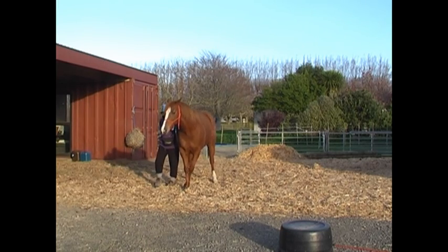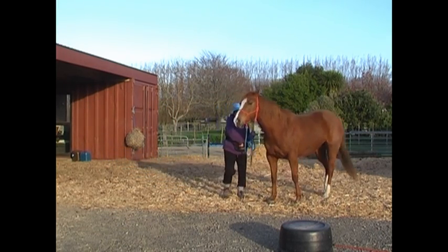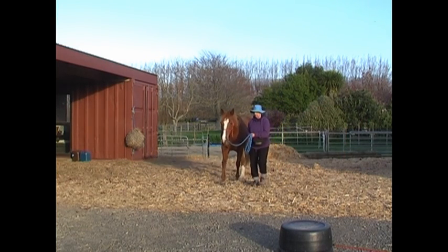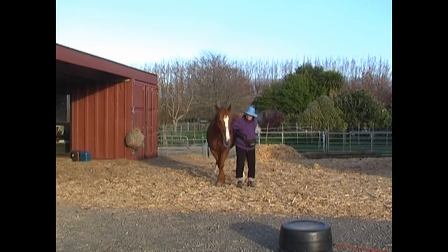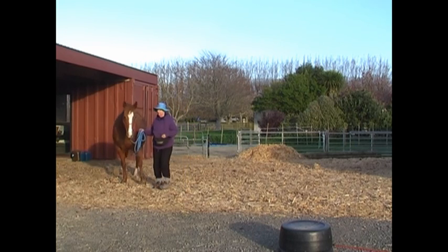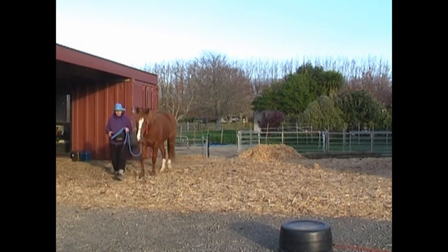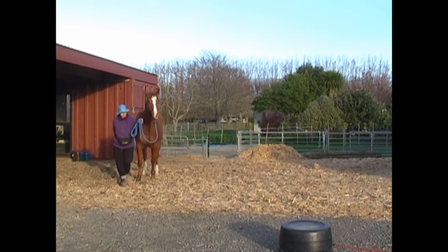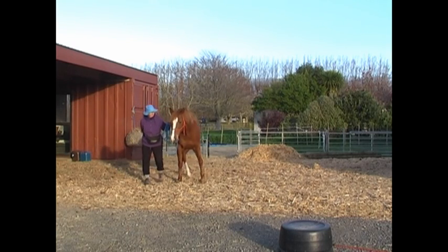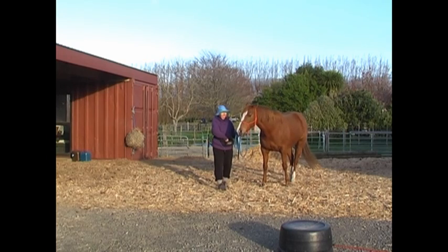This morning we first tried to stay shoulder to shoulder, and you can see she's a little bit confused about that, because I've changed the parameter — I've changed the way I give the cue. It's reaching behind to try and touch her at the girth. You can see she's totally unsure what's going on, and it makes her a little bit anxious. So we just quietly try it again.